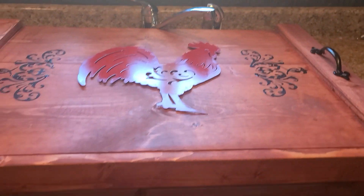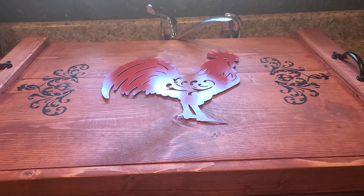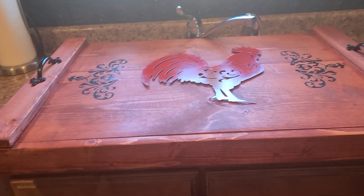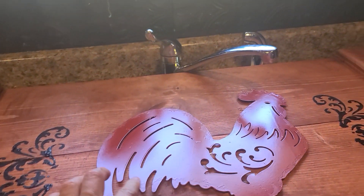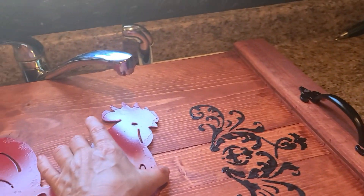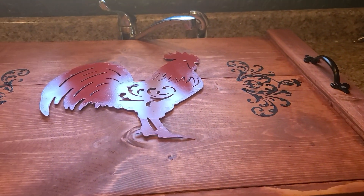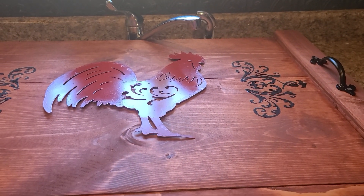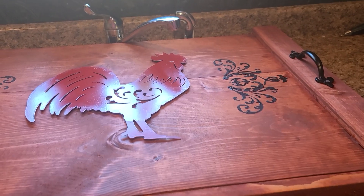I just wanted to show you the after. The video before showed you how I made it and this is what it looks like. The red looks really good with this one. I like the dark walnut — with the red it really pops. But I think this one looks pretty good too; the maple color and the black just makes it really pop.